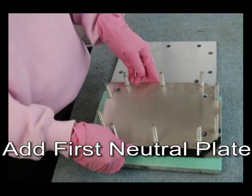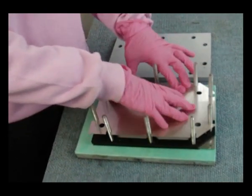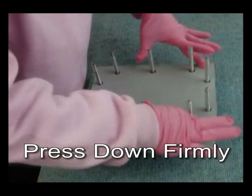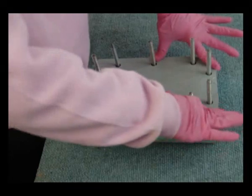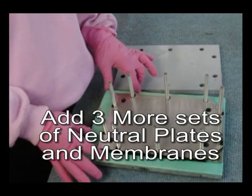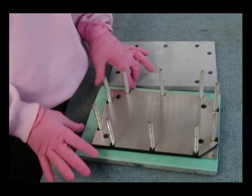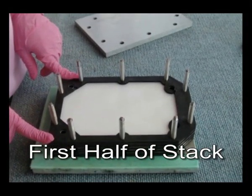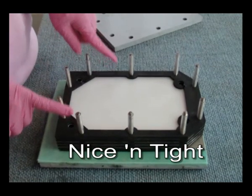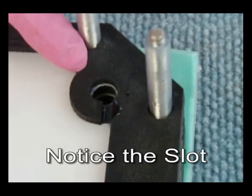We apply some more glue and then we add the first neutral plate. We now do this three more times so we have four neutral plates. We now have added four neutral plates and four membranes. They are nice and tight.